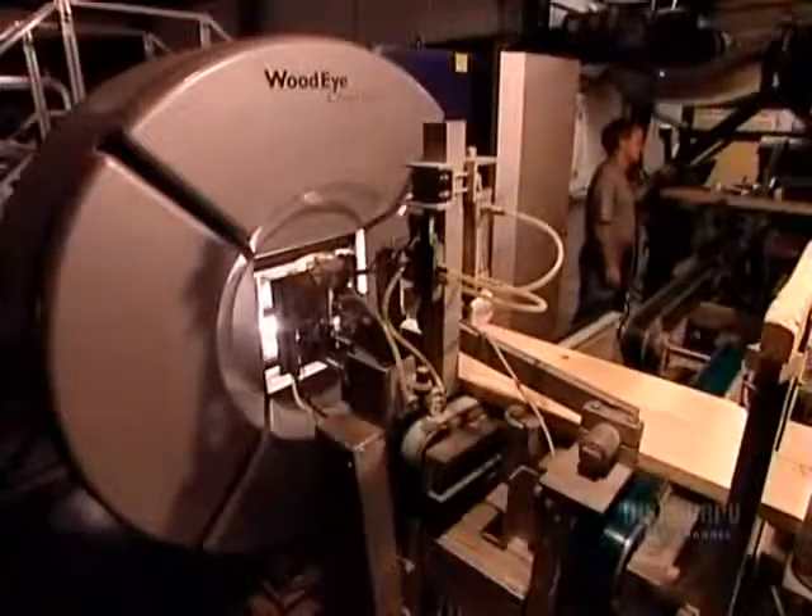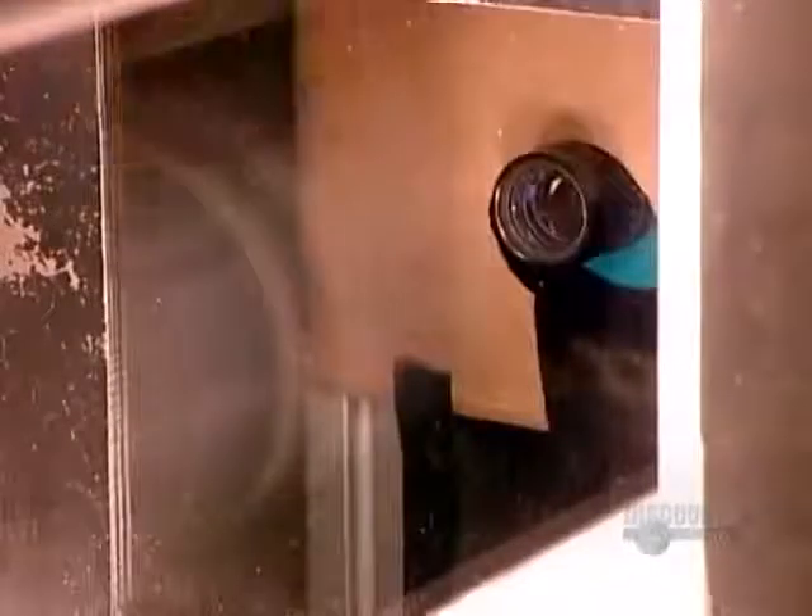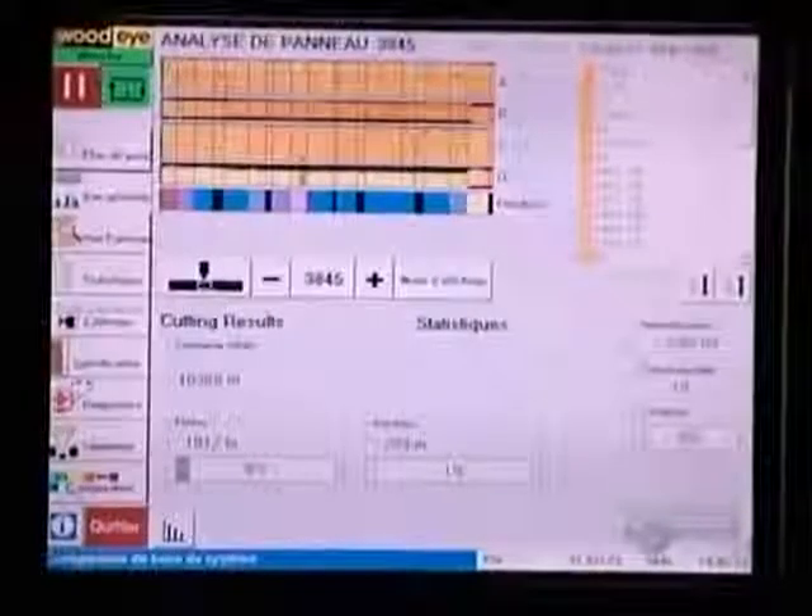The blocks now enter a high-tech piece of equipment that identifies defects for removal. As each block enters the machine, a scanner records all its features. It sends that information to a computer, which calculates a cutting plan.